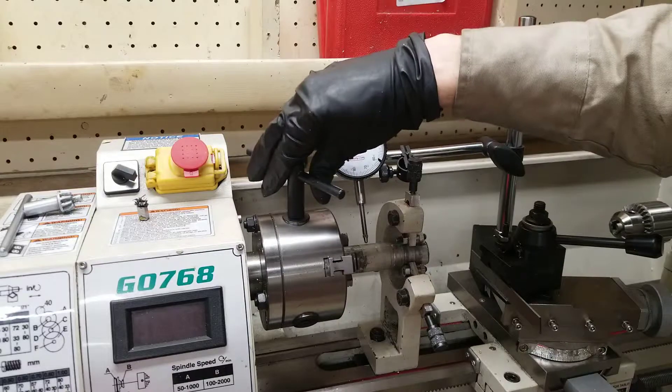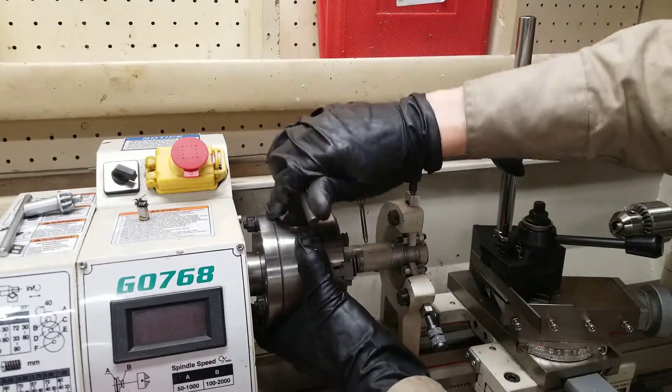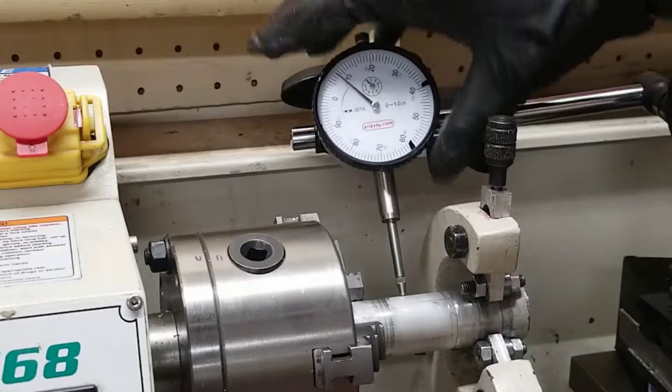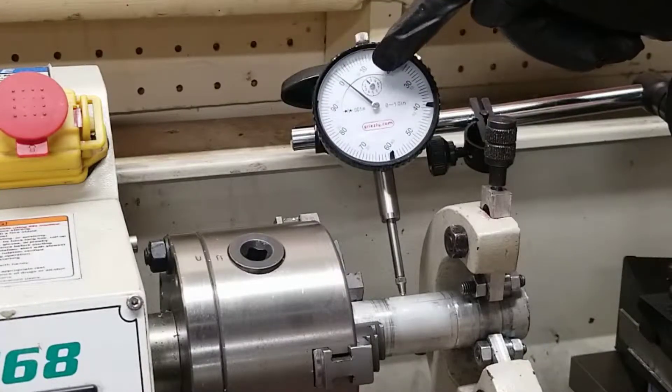I'm going to tighten it up just enough to touch it — snug up all of them along the jaws. I'm going to move my gauge down so it touches, and I'm going to zero it out, putting zero where the needle is right now.